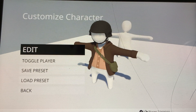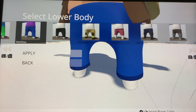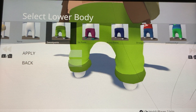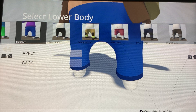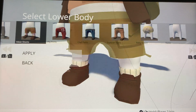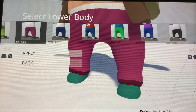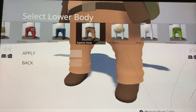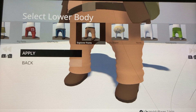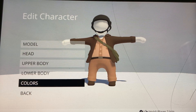Let's see for the lower body — we need like baggy pants because that's what they wore. Either these sweatpants or the adventure pants — it's not the adventure pants. We'll just go with these. And there we go, we have our German. Now we just need to color it.